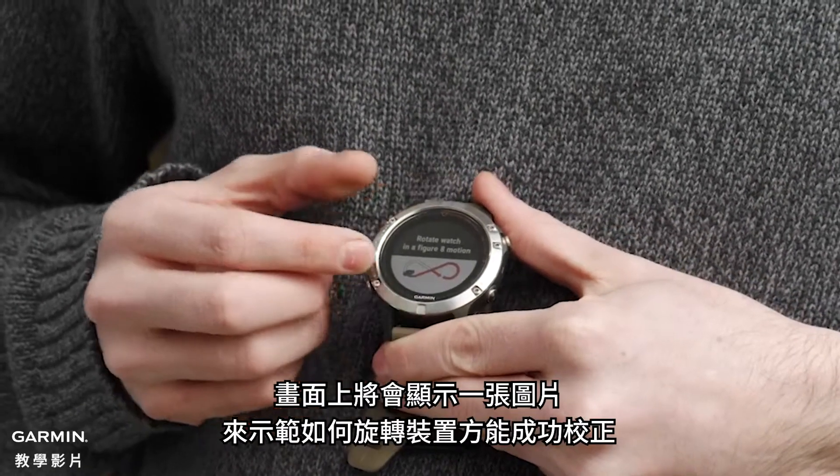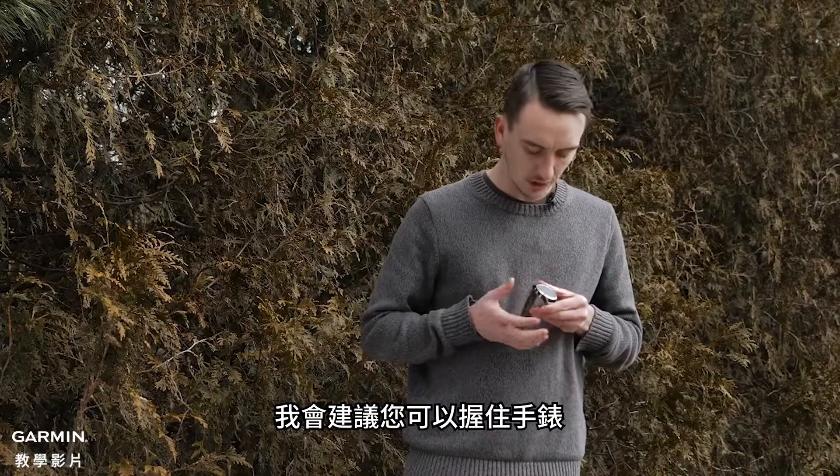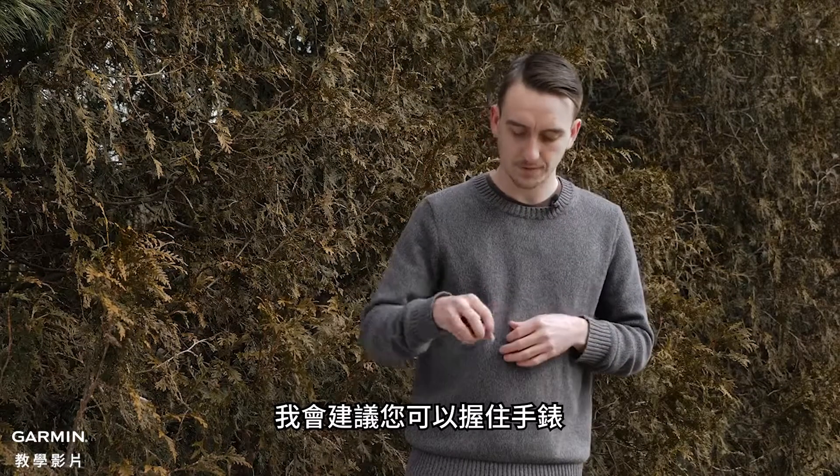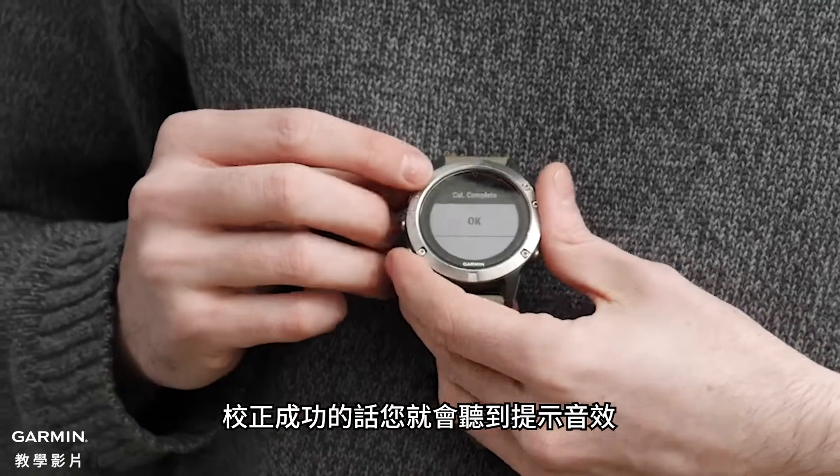Now you're going to see an image on the screen showing how to rotate the device to get a successful calibration. What I like to do is grip the watch and then do a figure-eight motion. You'll get an audible tone saying calibration complete.